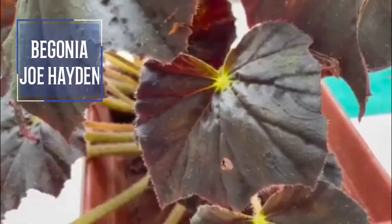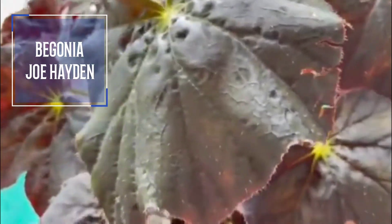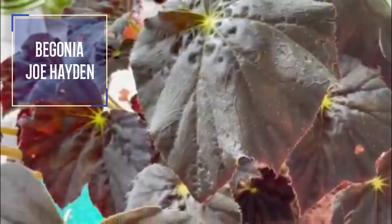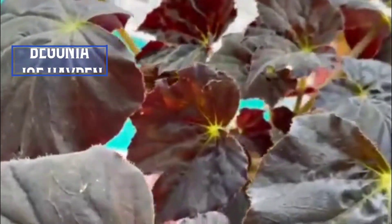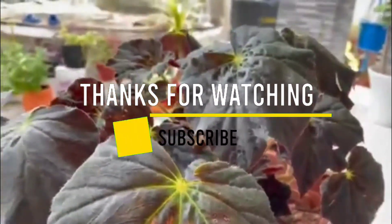This is the name of Begonia Jo Hayden, and this is the name of Begonia Heraclipolia.